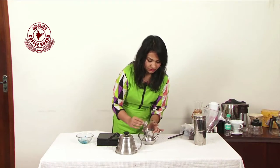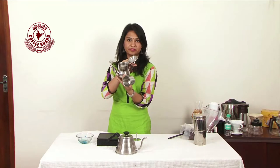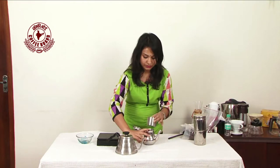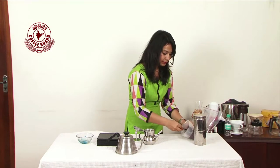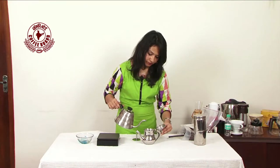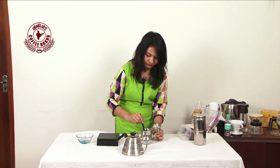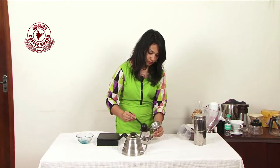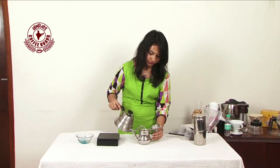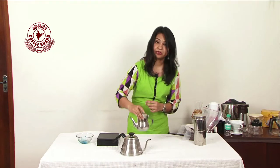In a similar way, you have a South Indian filter designed by the Coffee Board, which is an innovative design. You have the upper chamber over here similarly. I would add around 10 grams of coffee, pour a little water down there, give it a mix, keep my plunger back, put hot water over it, and wait for the brew to come down.